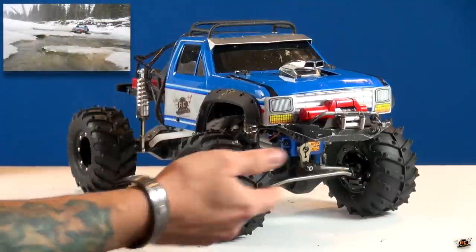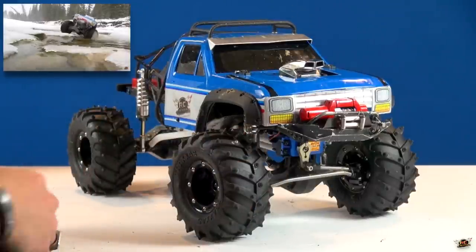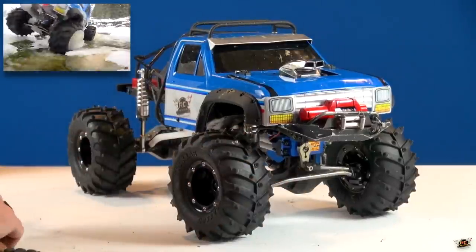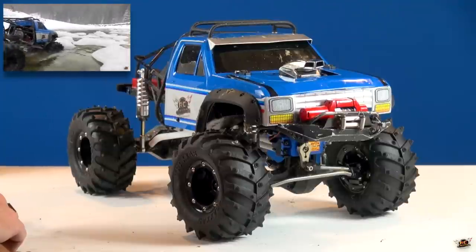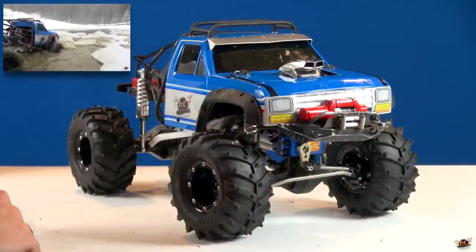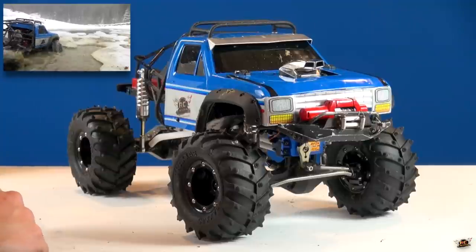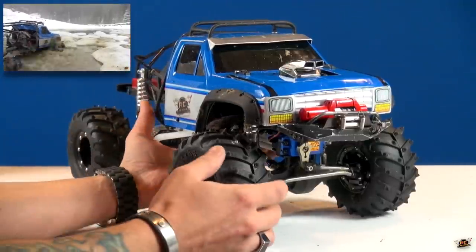We just had the running video with this a few videos ago. I went out into a blizzard on a probably minus 25 degree Celsius day, and it was pretty windy, but it was so much fun to finally get this out. After building this truck, we could get it out and, before the creek completely froze up, have a little bit of fun with it.